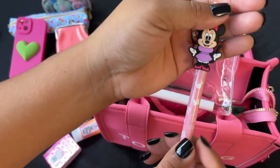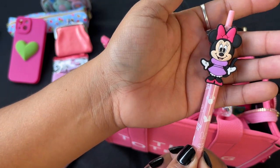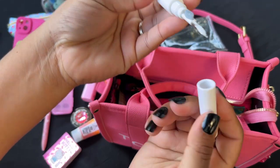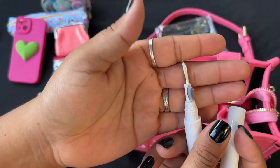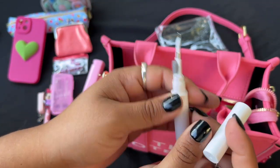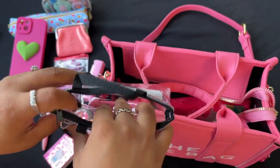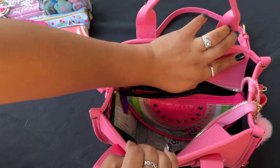I have the purse hook again from Temu, this little Mini Mouse pen from Pretty Bags and Things, and this little tool to clean your earbuds and AirPods — I got that from Temu as well.